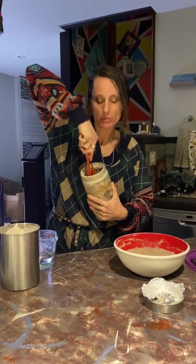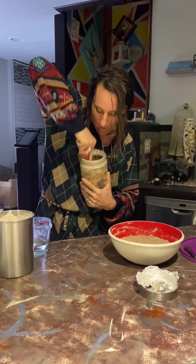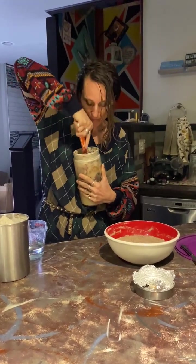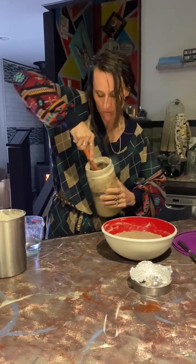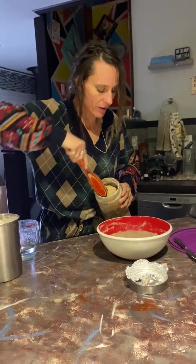My sourdough is 100% whole wheat sourdough. It's good stuff. It smells awesome — earthy and rich. Good yeasty. It's very sourdough.